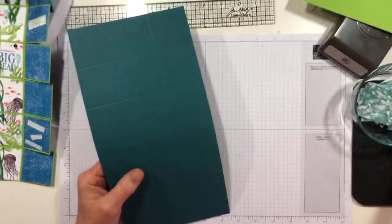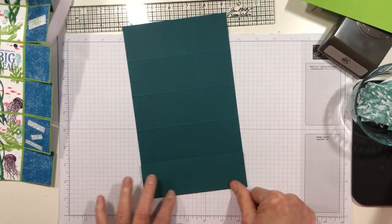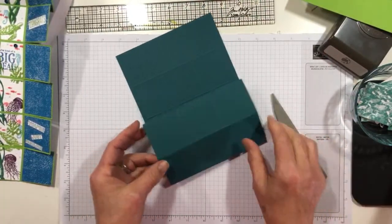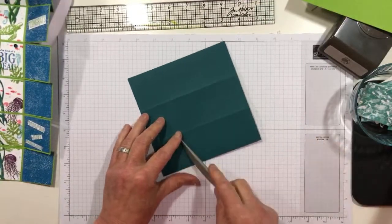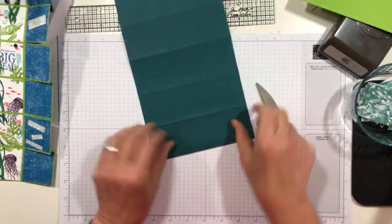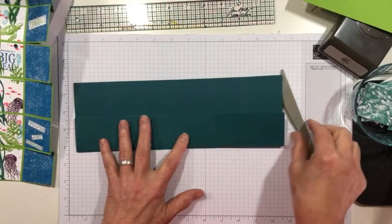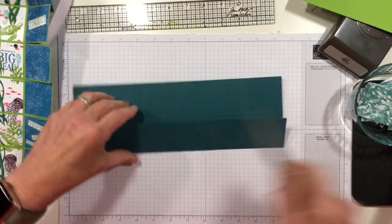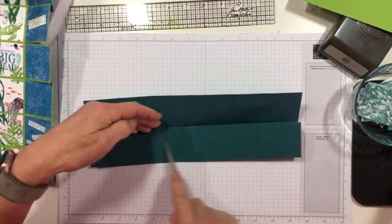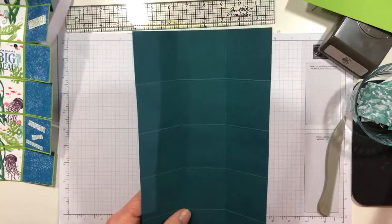We're going to put this away for just a second. Now I'm just going to score and fold all my scores. There is absolutely zero difficult about this card. It is a little time consuming — let's just be honest. But if you enjoy decorating cards, it gives you so many opportunities, and so that is kind of fun. Now let me pull my trimmer out and we're going to make our cuts.